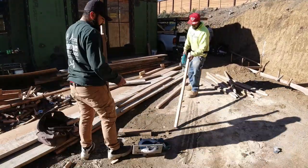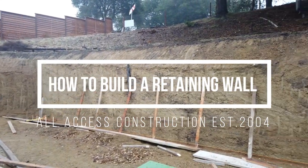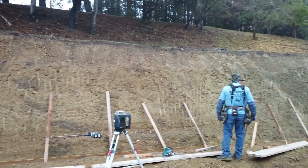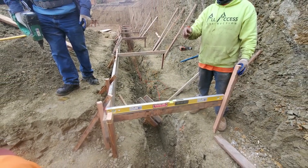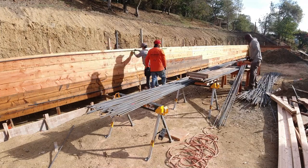In this video we're going to show you how we go about building this retaining wall. It's approximately 125 feet long, five feet high. The footing is four and a half feet wide, 18 inches thick, with a keyway of three feet deep, one foot wide, and close to two tons of number five rebar.